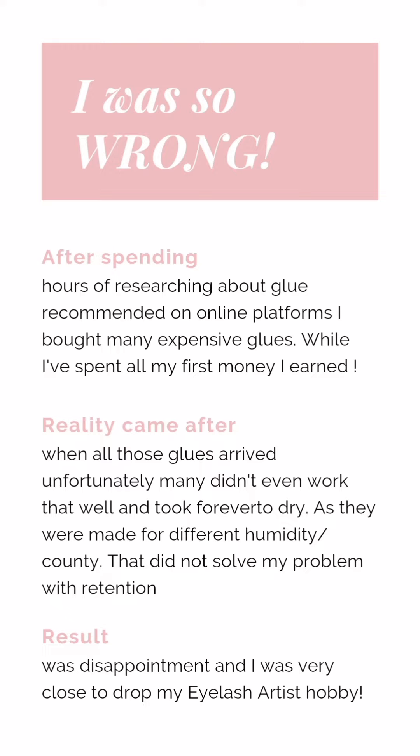Unfortunately, some glues were made for different conditions and were not suitable for Ireland. We have to make sure we buy glues that are suitable for our conditions, especially in terms of humidity and temperature.